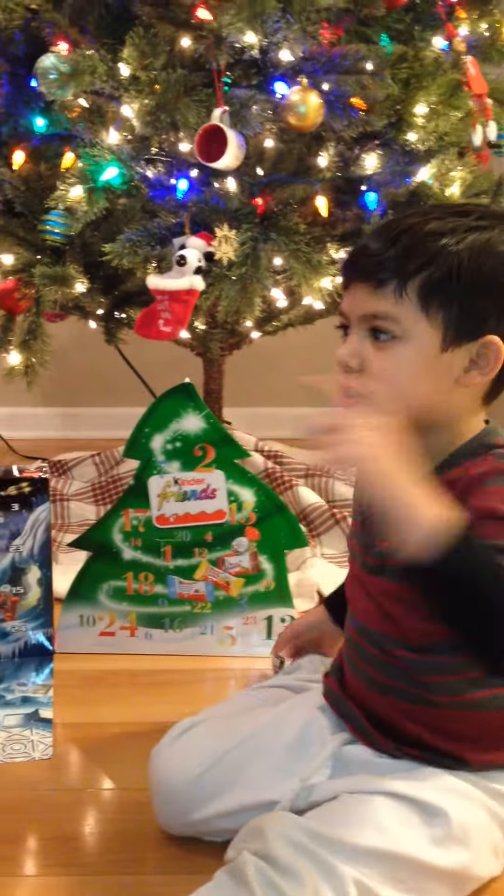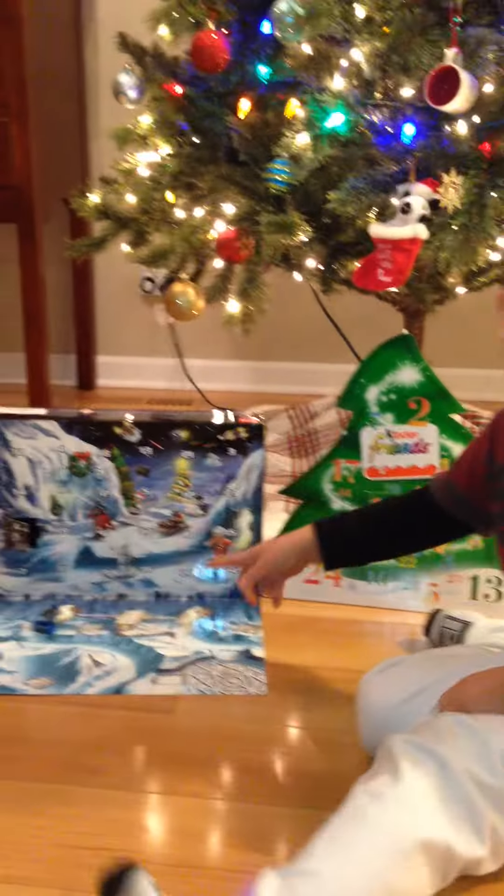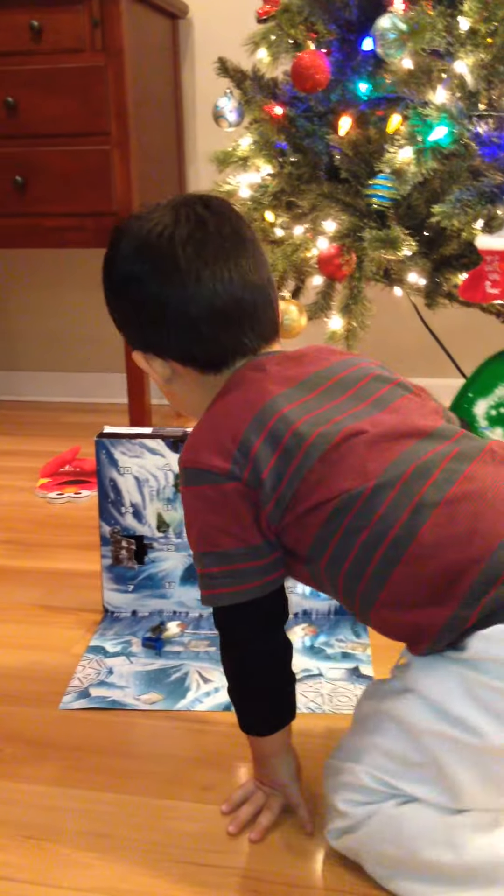I can find it on GiaTV because I got hidden and I got mine over here. So let's start with Star Wars.